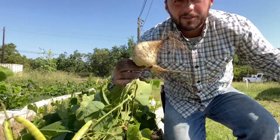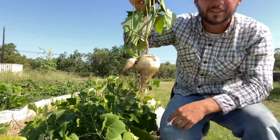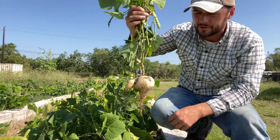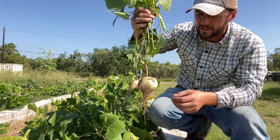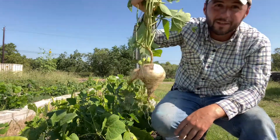There we go. Kind of a goofier shaped one, but it's a nice little jicama. There you can see — looks a lot like, almost like a turnip. It's real sweet. When they're fresh like this, you can peel the skin off really easily. It's a cool plant, like a fruit. It's so sweet.